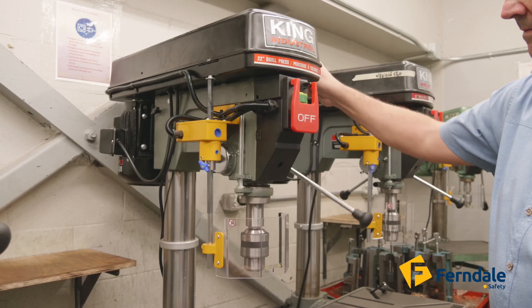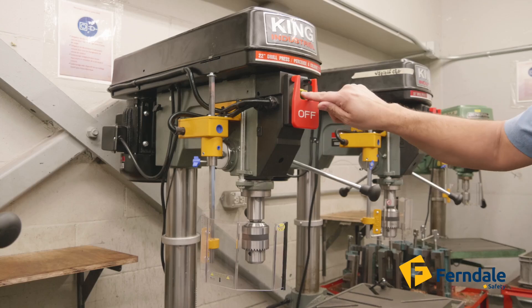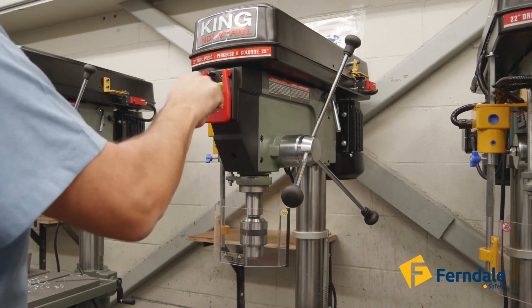A key safety feature, as shown here, is the interlocking system. The built-in safety switch turns off the drill press if the shield is open and prevents it from restarting until the shield is securely closed.